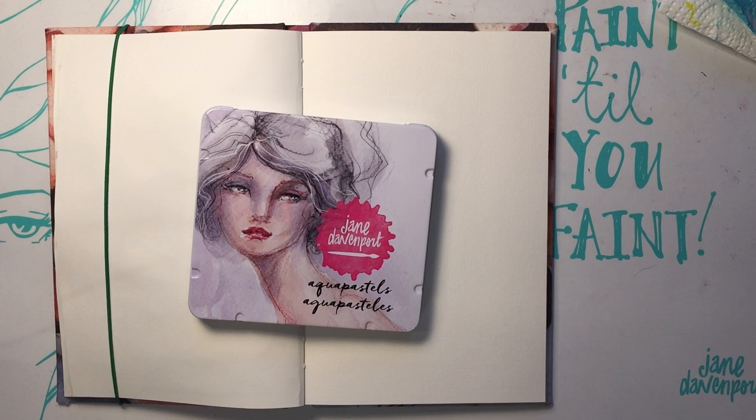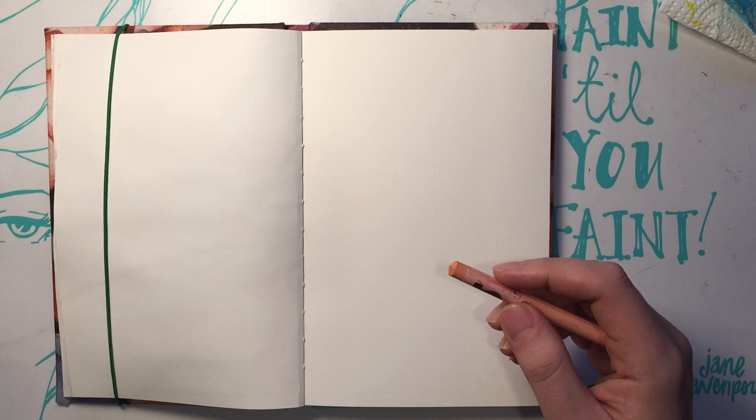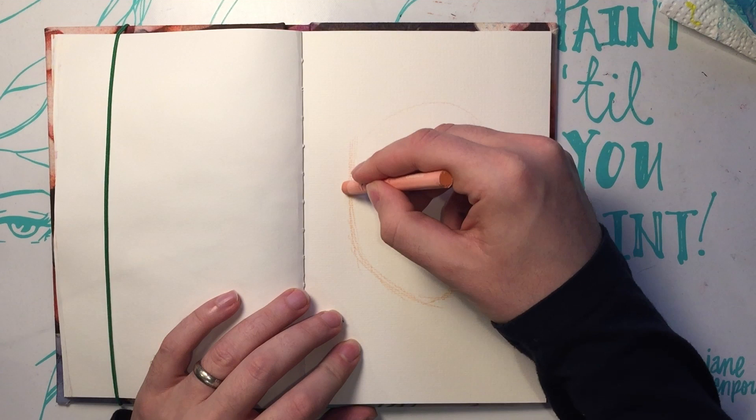Hello everyone, welcome back to Kimbell's Corner. Today we are going to be working with AquaPastels — not just any AquaPastels, they're Jane Davenport AquaPastels. Look at me, just getting right into it like I know what I'm doing.